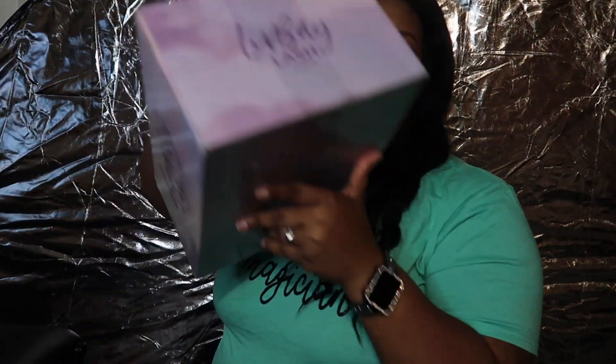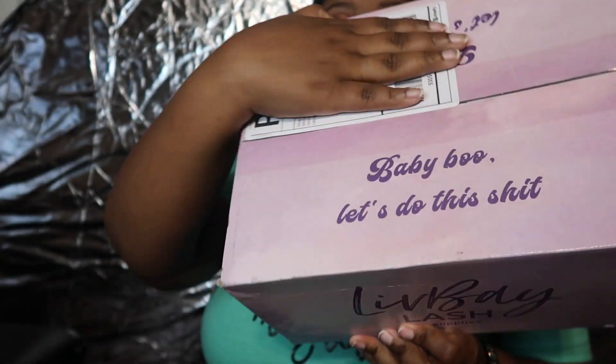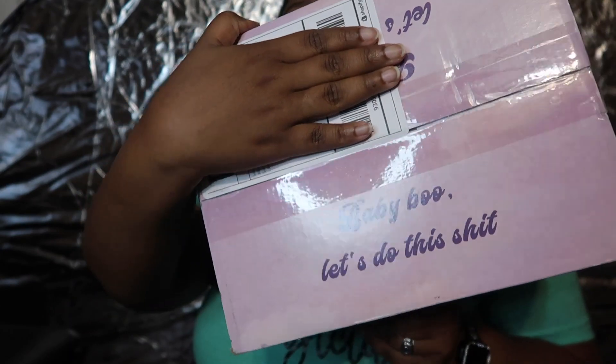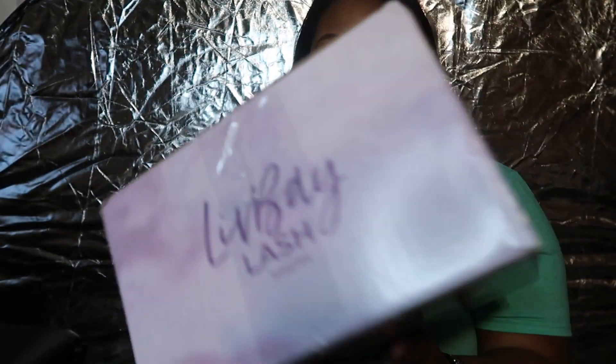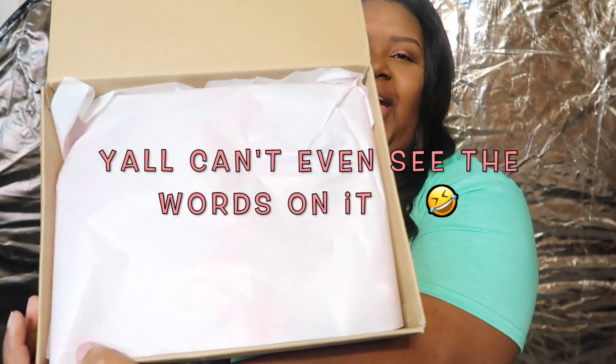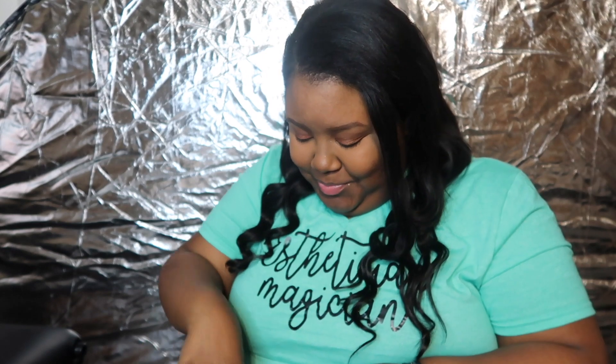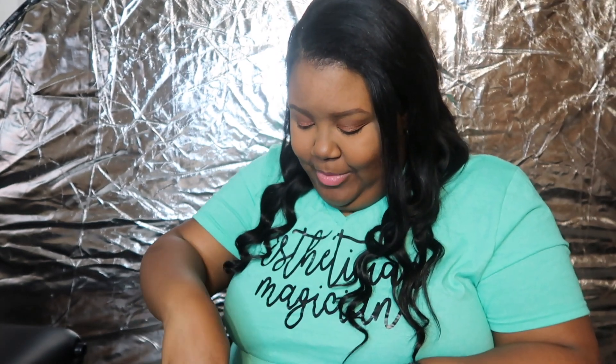Now for the main attraction — look, isn't their packaging so cute? I can't. So cute! I love it. I never even want to open it — I don't want to destroy the box. It comes wrapped in their LivBay lash paper and everything is bubble wrapped in pink. So cute!